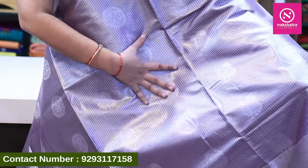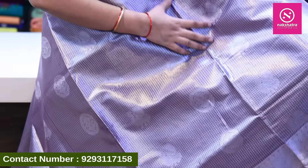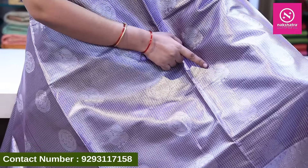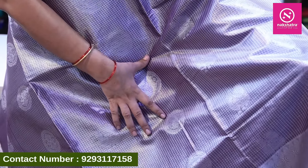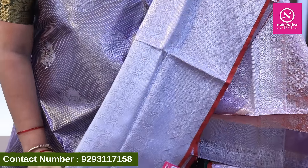The third collection is a pastel color Mangalagiri. This saree is pastel color in total, with a little bit of tissue mixed. It has a light pastel purple color, with a clear check pattern in the middle. There are round bootis, and a total silver border — a big eight-inch border.